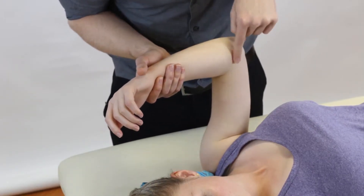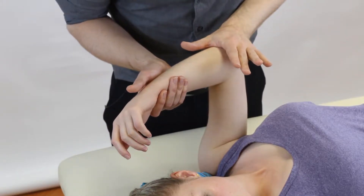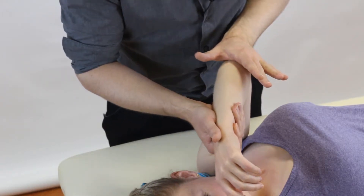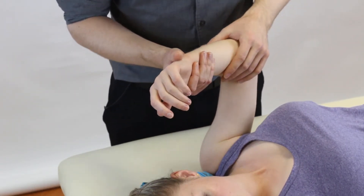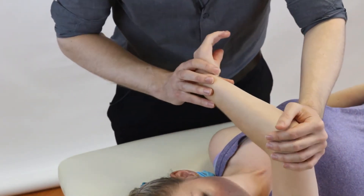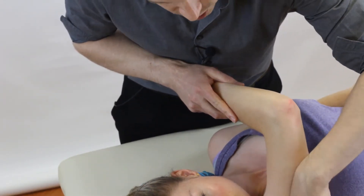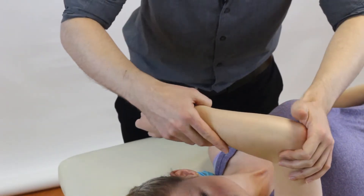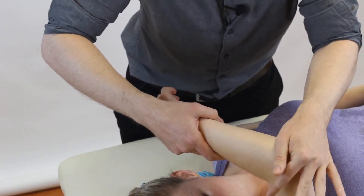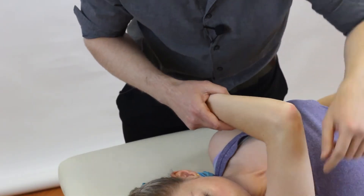From here we're going to push down the elbow to get axial loading in the humerus. To understand what we're trying to do, visualize it — we're trying to shear this humeral head out the back. If you visualize what you're doing, you're much more likely to wind the test up and perform it better. So as we're pushing down we're rotating in and trying to glide the joint off and out in that direction.